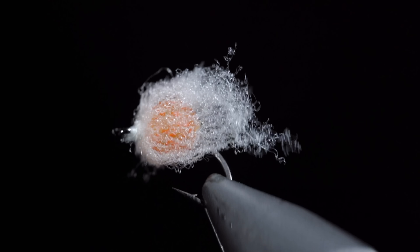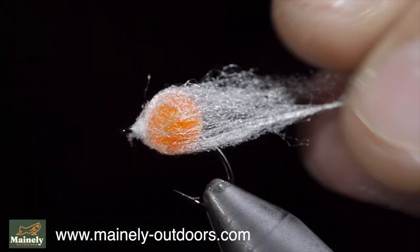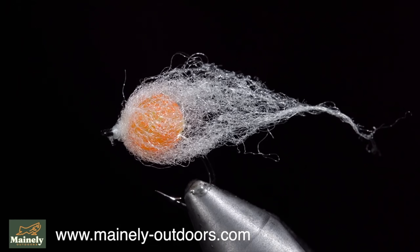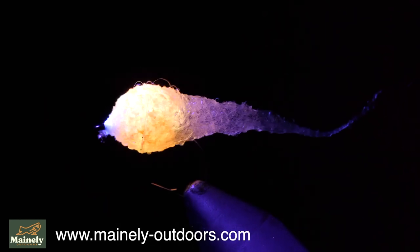The pattern is so simple and requires very little skill that many believe it should not be used in fly fishing. However, eggs are a natural forage and extremely productive at catching fish. Let me know your thoughts in the comments below.